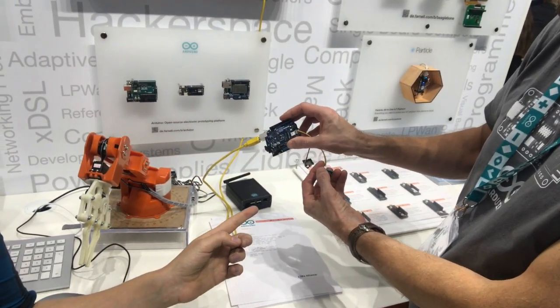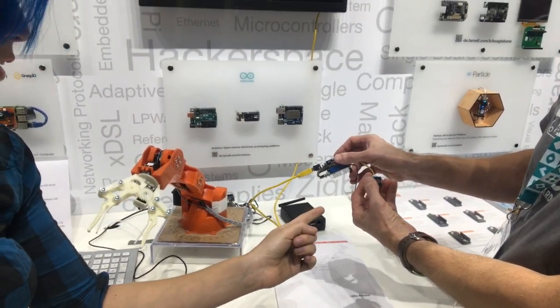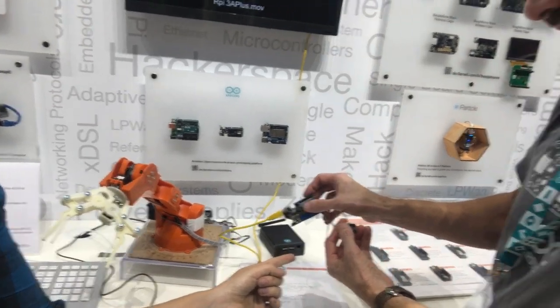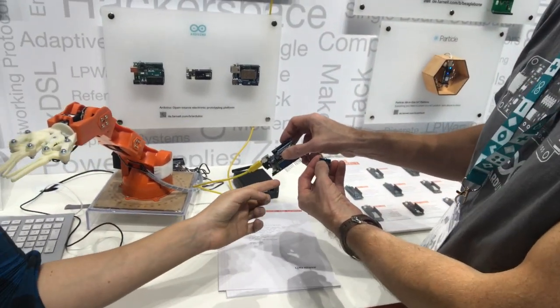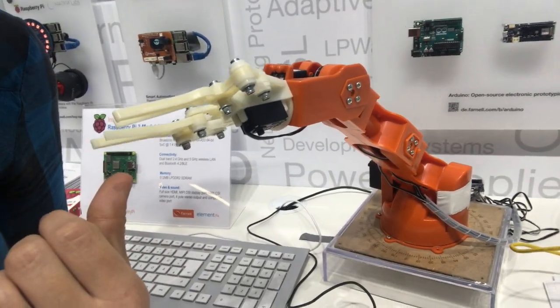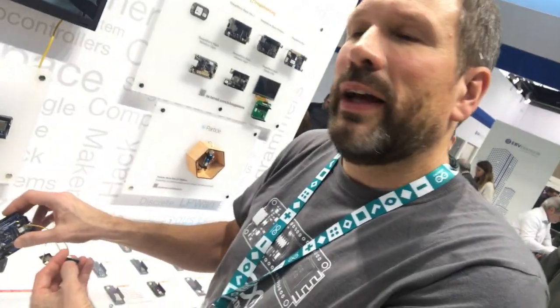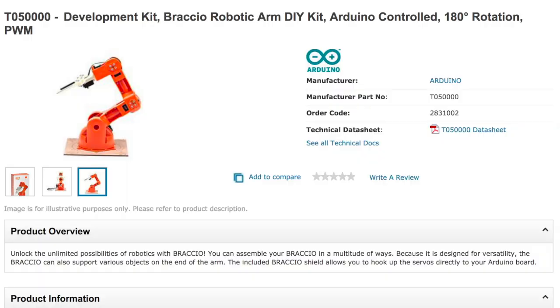This one is actually mounted on top of a Grove breakout shield. This capacitive touch button is making it open and close the little gripper. That is so cool. What kind of robot arm is this? It's called the Brachio.